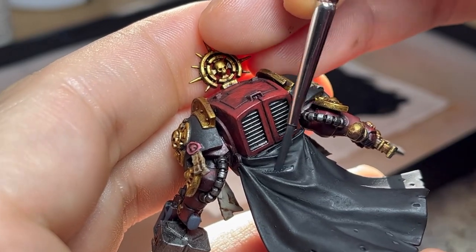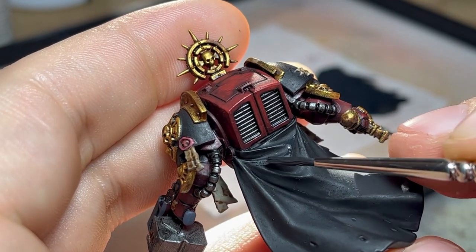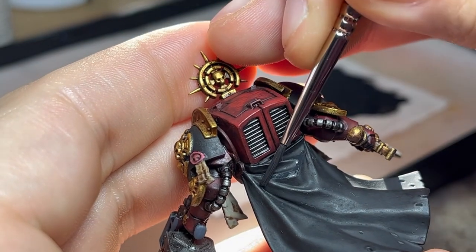On my previous guide on how to paint black, I used a pale green to highlight, alongside a khaki color as a bridge. This time, I'll just be using the pink grey I showed before.